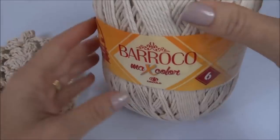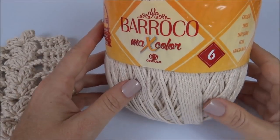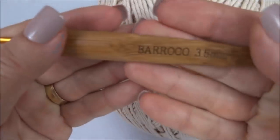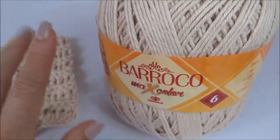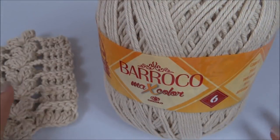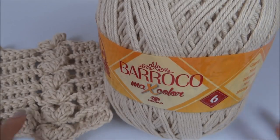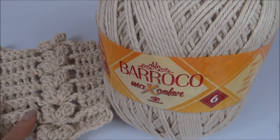Para fazer esse ponto, eu usei aqui o barroco Maxcolor nesse tom de bege e agulha para crochê número 3,5. Mas você vai poder usar vários tipos de fio. As alunas estão fazendo manta para bebê usando lã. Então você pode variar bastante.